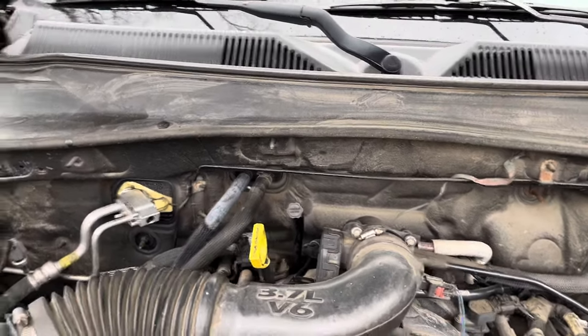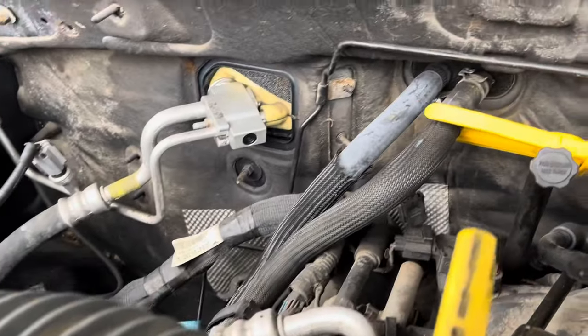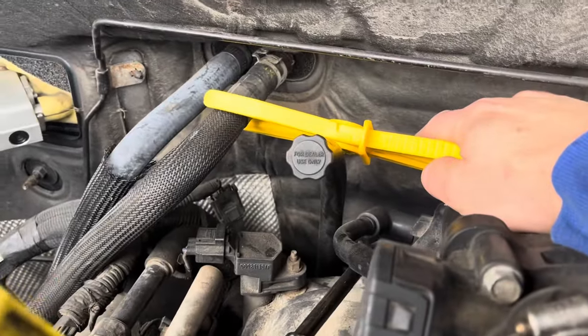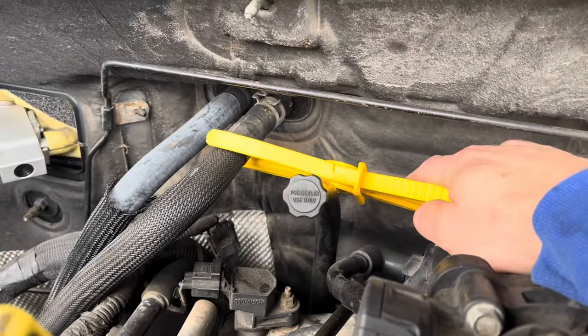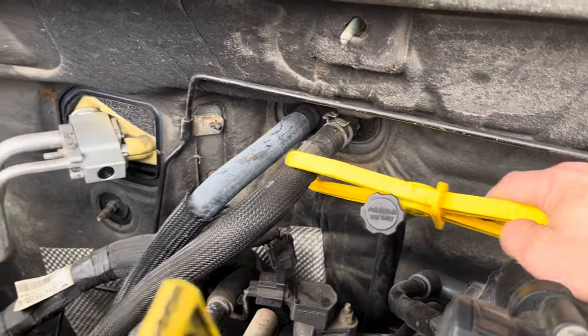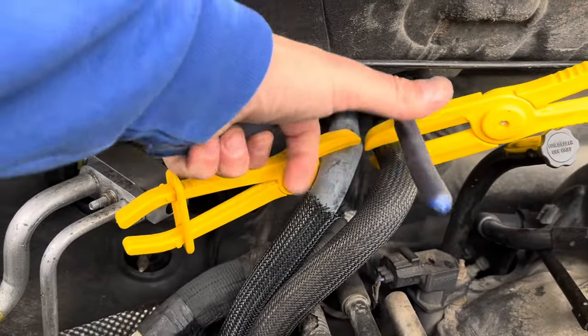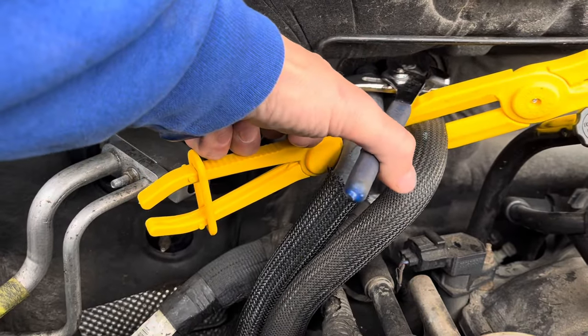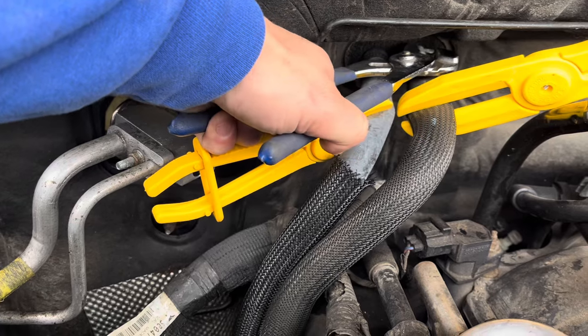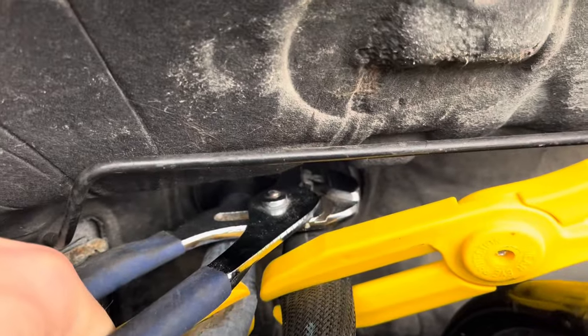First thing I'm gonna do is get those lines off. We need to pinch them off and then disconnect them from the heater core. This is the line going in, this is the line going out. With these old style fittings — these are the original — you just use some channel locks to squeeze them and then use both hands to pull that off.